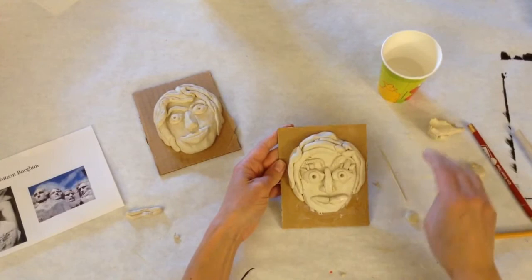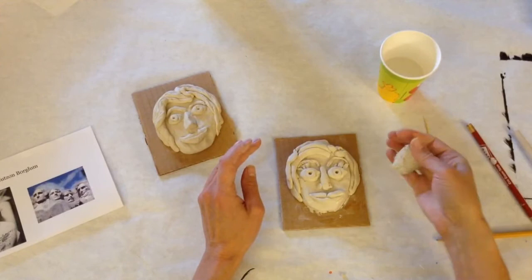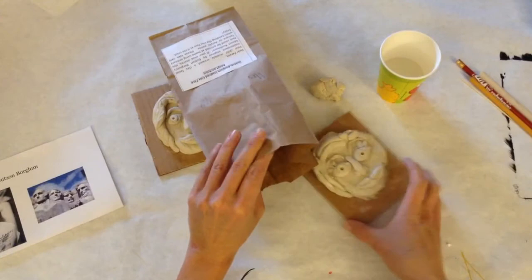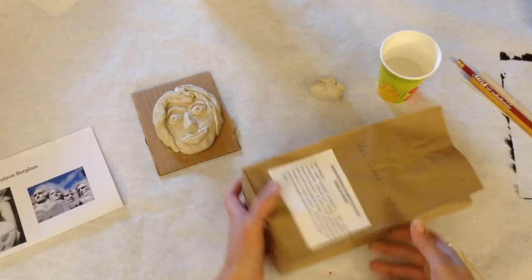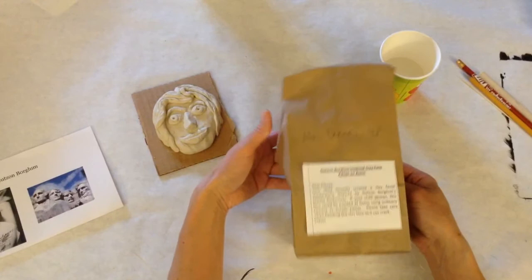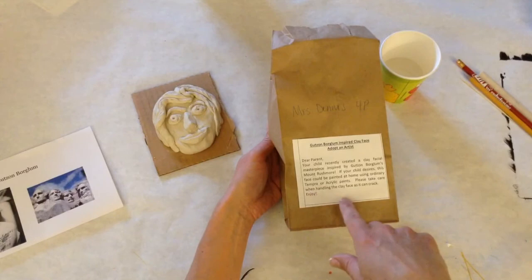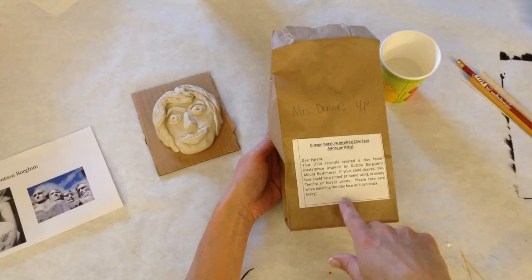When you're all done with your sculpture — your portrait — put the excess clay to the side to be collected. Then carefully open your bag and slide your portrait in. This will go home with you today — you can show your parents what you learned about Gutzon Borglum's Mount Rushmore. When it dries, you can go ahead and paint it with tempera or acrylic paints. Great work — portraits, sculpture, three-dimensional!